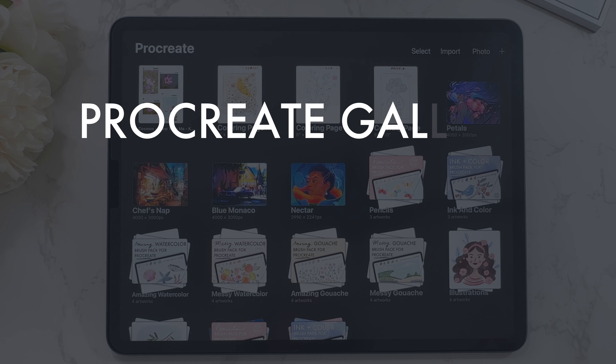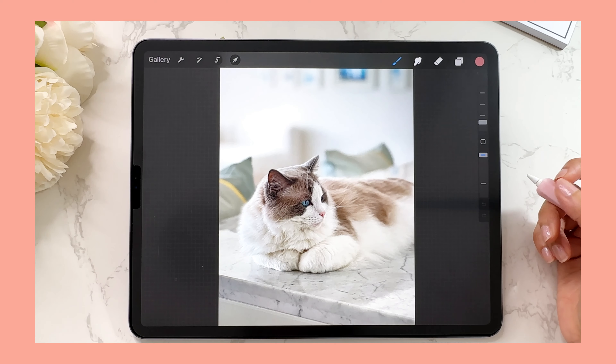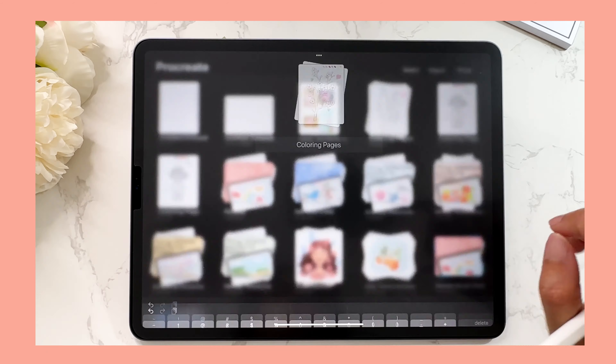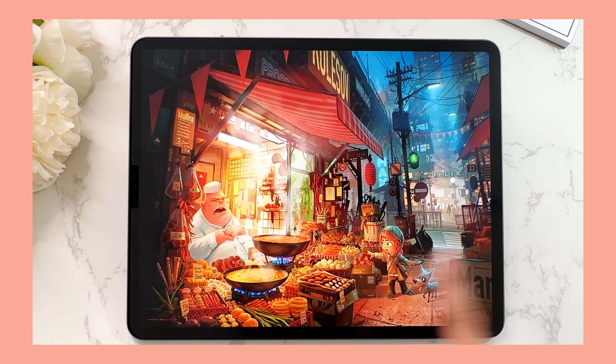In today's video I'm going to share 10 things every Procreate beginner should know about the Procreate Gallery. By the end of this video you will be a pro when it comes to the gallery — you'll start using stacks, know how to select multiple canvases, know how to preview all your canvases, and lots of good stuff coming up ahead.